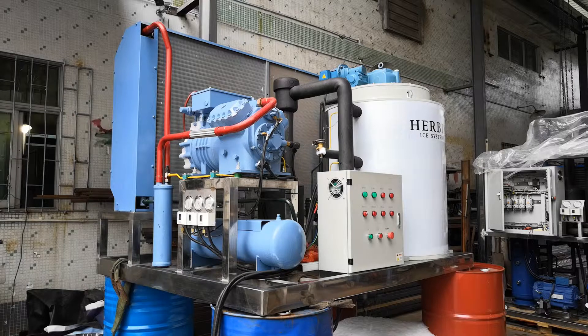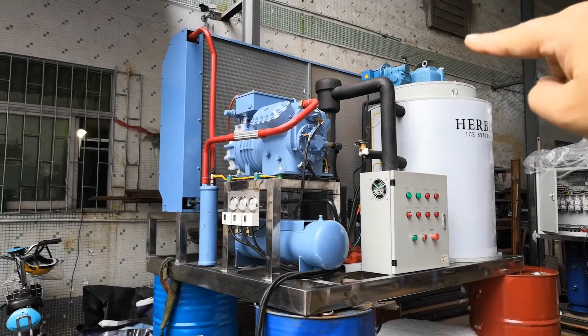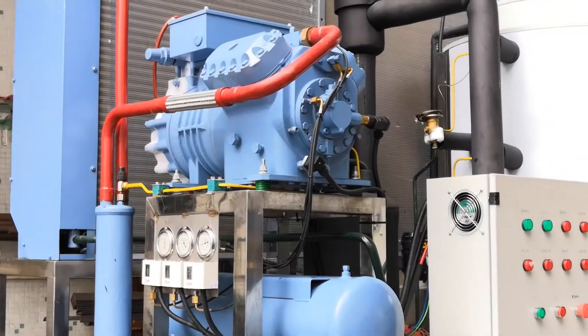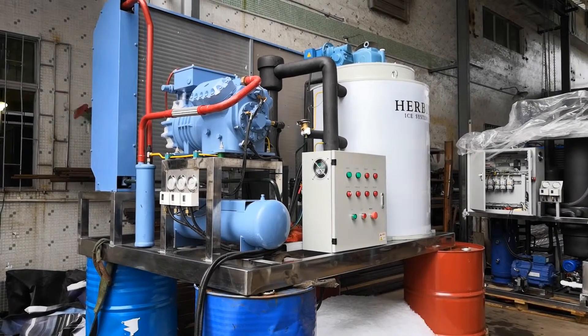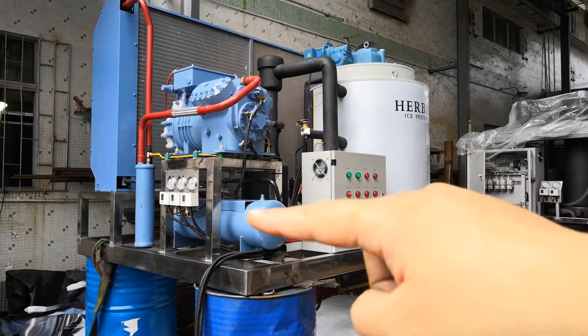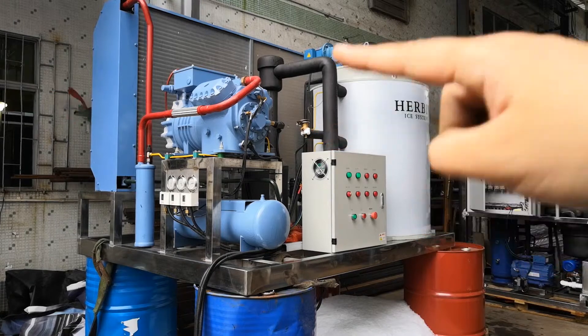This machine can make 5 tons of ice flakes within every 24 hours. It's equipped with a Revecon piston compressor, an air-cooled condenser behind the machine, an ice generator, a liquid receiver, and air-cooled expansion valves.